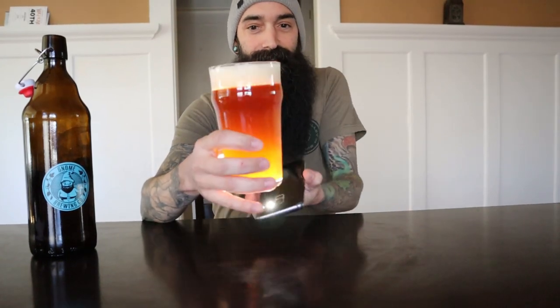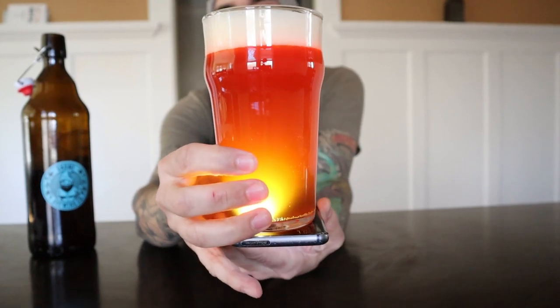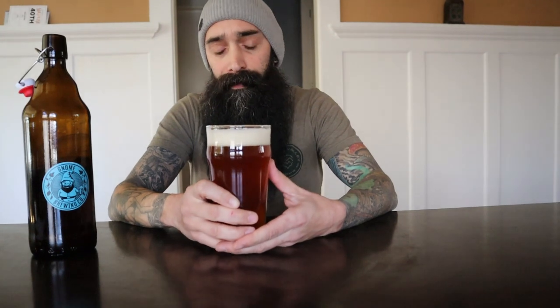A little bit of brownness to it. So the very first thing on the nose is the maple. I added maple sugar in the boil and also actual maple syrup straight to the keg — only 100 grams. Last year I added 150 and felt like it was a little too much, so that was one of the tweaks I made for this batch.